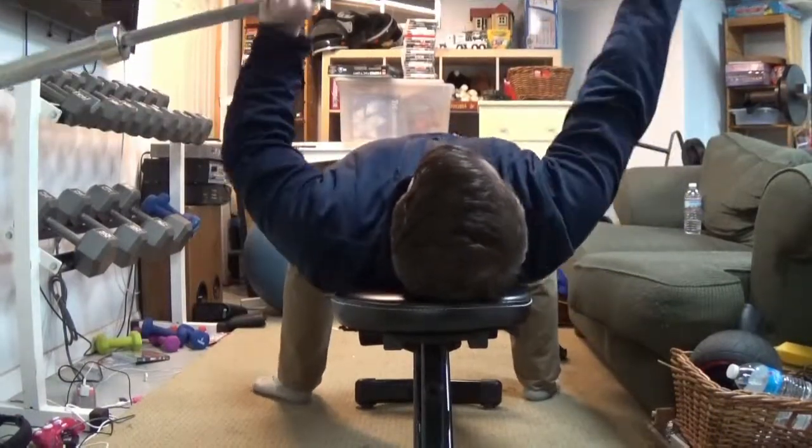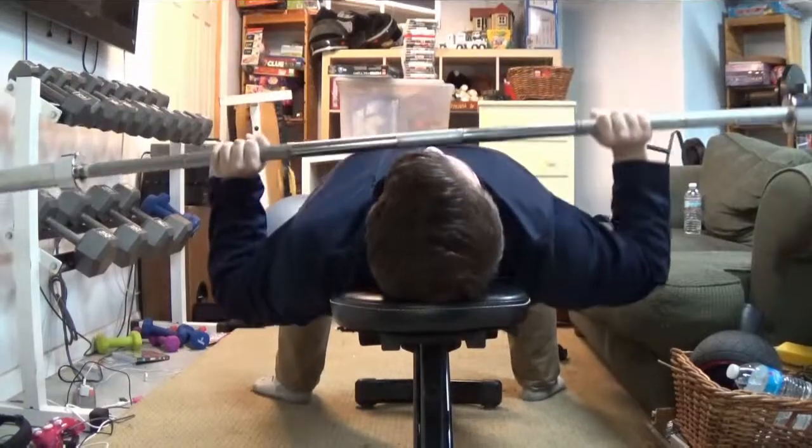Alright boys, PR time. Lightweight! Lightweight!